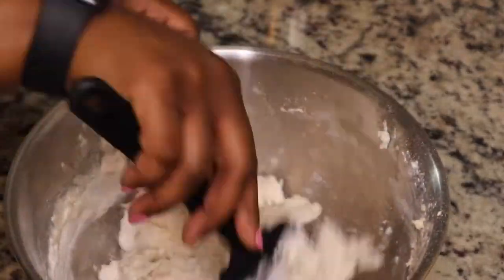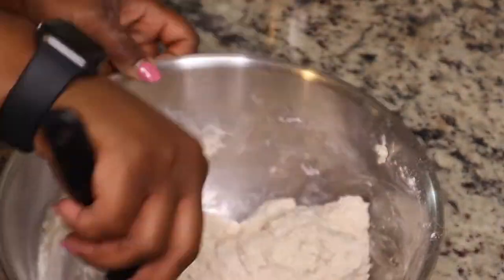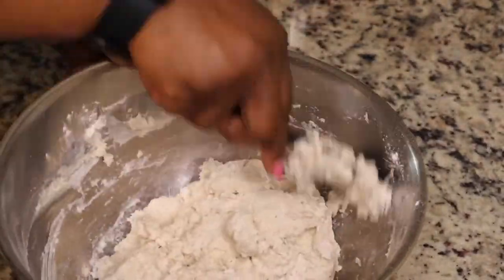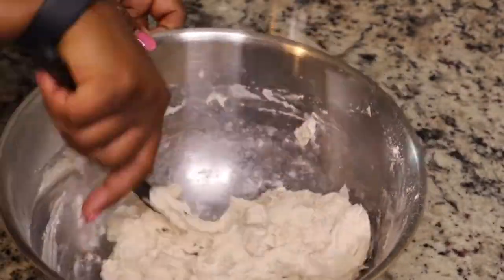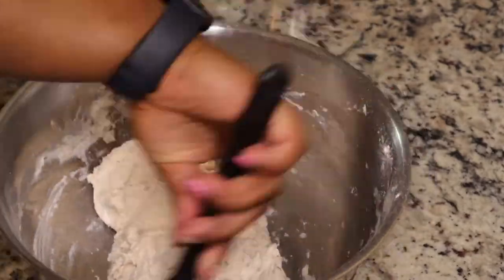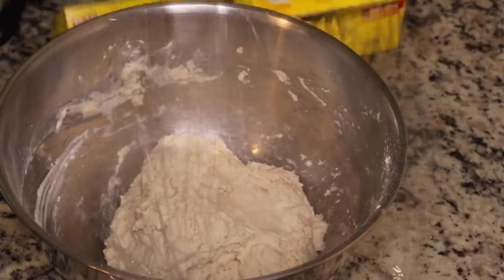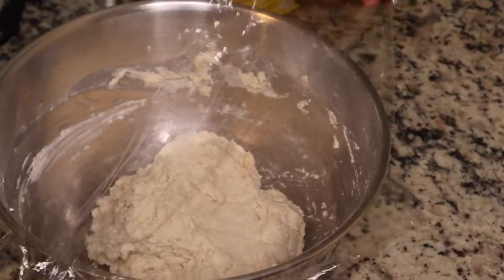You want your water to be between 100 and 110 degrees Fahrenheit so that you do not kill your yeast. I'm just mixing this up until everything is combined. You do not want to knead this dough because it's super simple and you don't need any other ingredients — you see how simple this was.